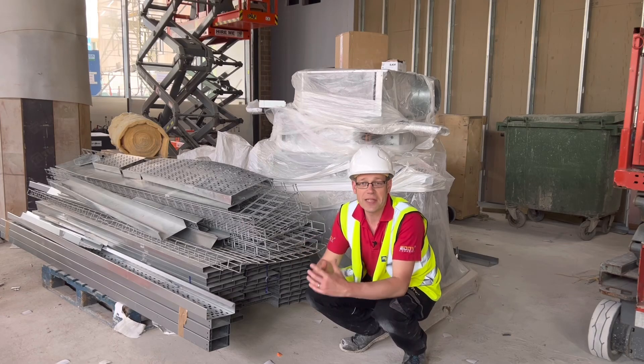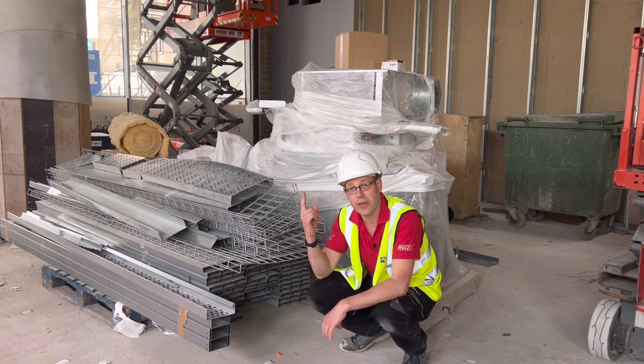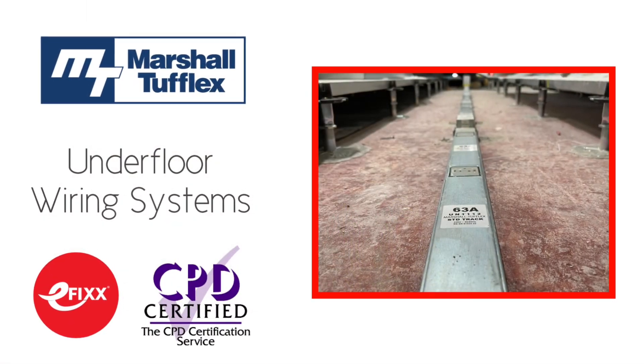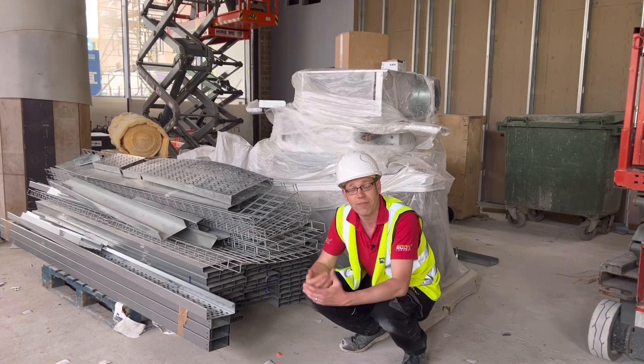So that's how to calculate the number of conductors we can install in trunking. To find out where the sockets connected to these underfloor systems are best positioned, check out the link in the description below to watch it as part of our free online training package to help you with your CPD and receive a certificate as well. Thank you very much for watching.